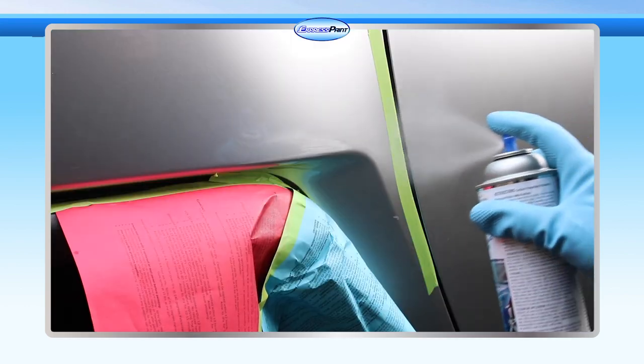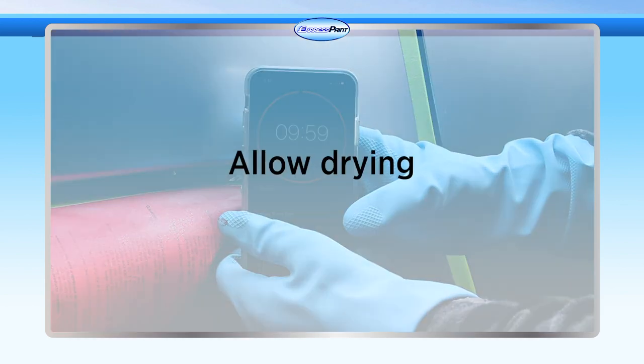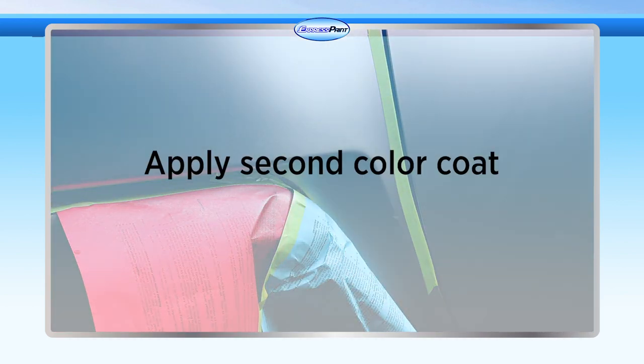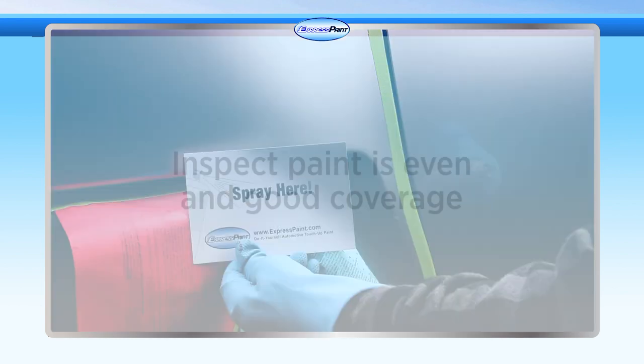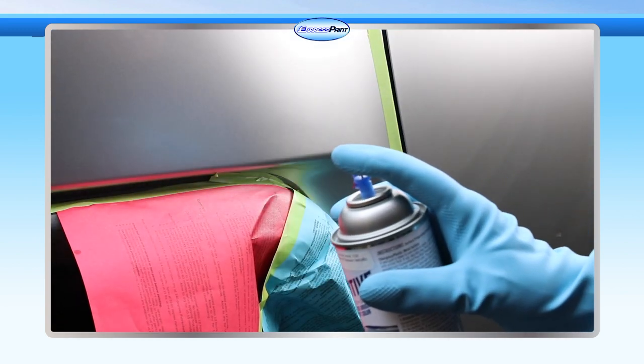For two-stage color coat and clear coat, apply one even wet coat of the color coat. Allow the paint to dry for 10 to 15 minutes, then apply a second coat in the same manner, allowing this one to dry for 10 to 15 minutes as well. Inspect the painted area to be certain that the paint is even and has thorough coverage. Apply additional coats as needed, using your test panel to help determine the desired color.